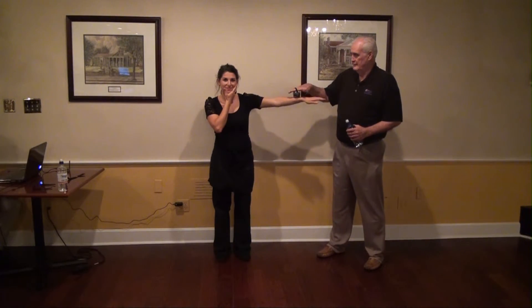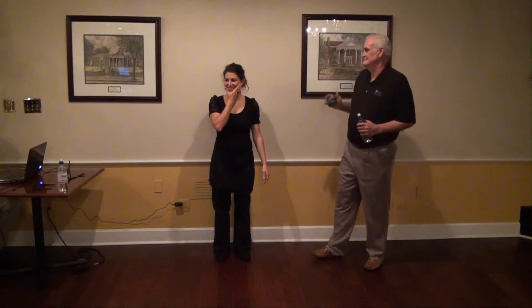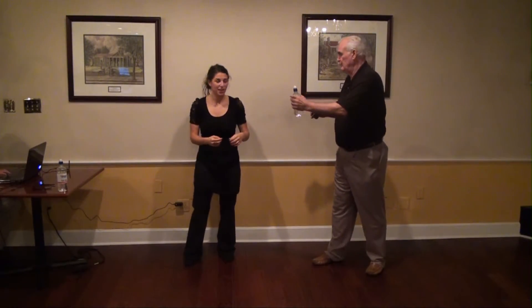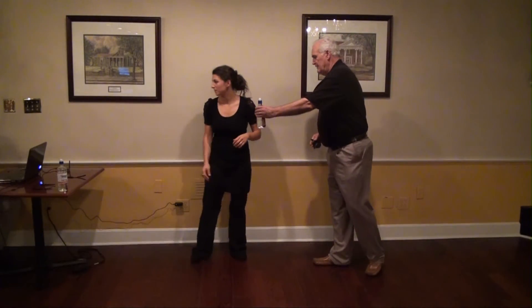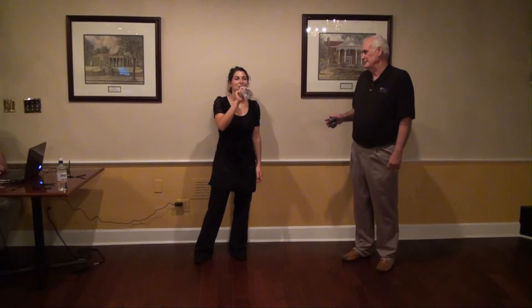Ready and go. She's pretty strong, isn't she? Yes, she is. We're going to — let's take a drink of water. Are we doing the water? Yeah. You won't be able to. It's good water, too, isn't it?